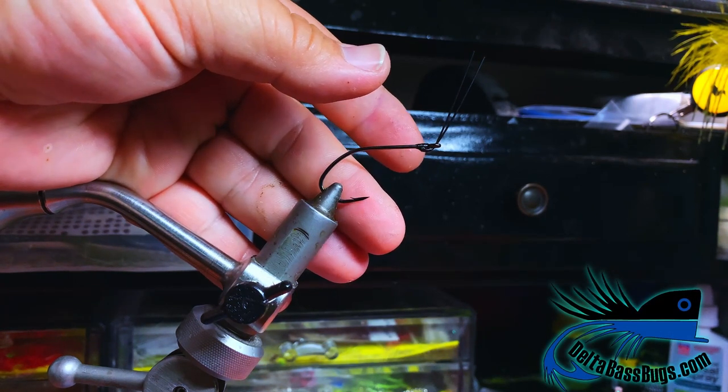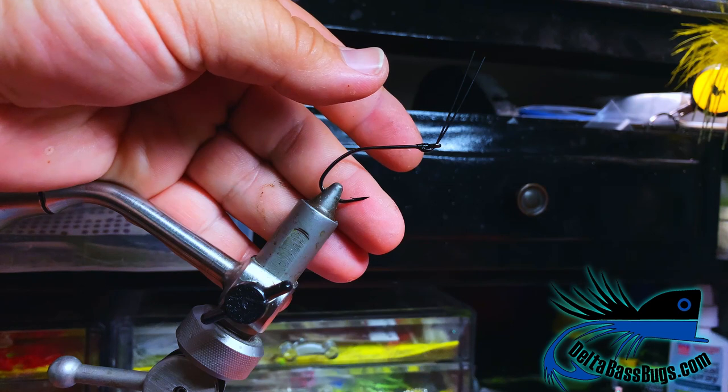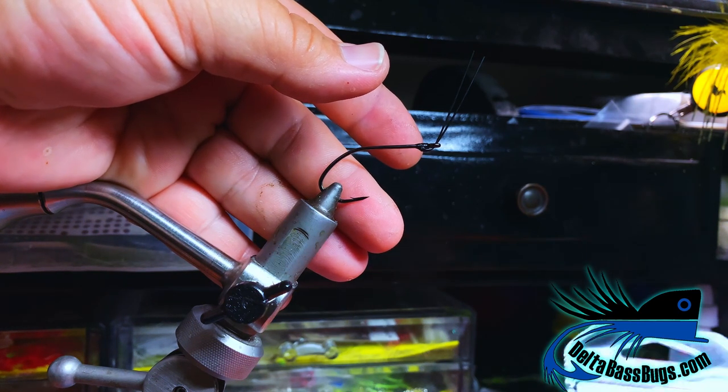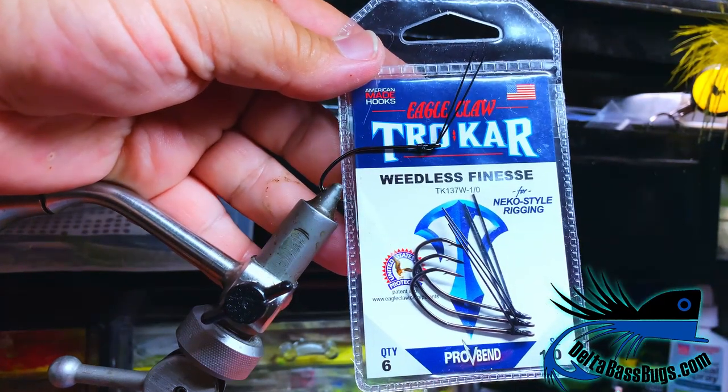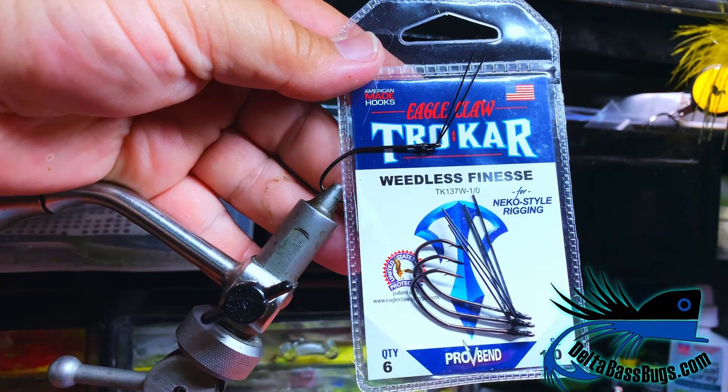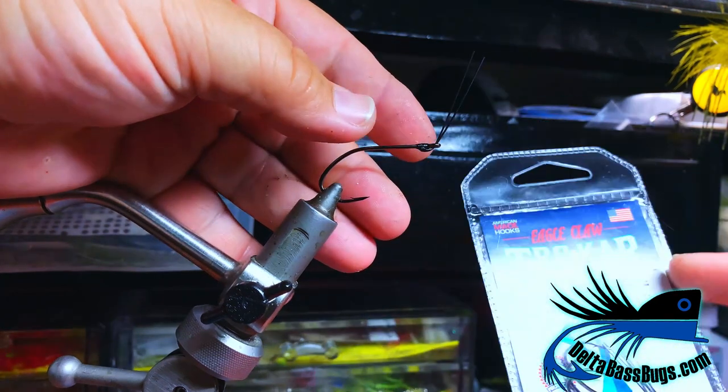Good morning everybody. Bradley asked me to do a quick fly tying demo — a lot of people were asking about how we tie our jig fly. We're going to start with a Trocar weedless finesse hook; these are the Neko style and they've got a really nice little weed guard in them.